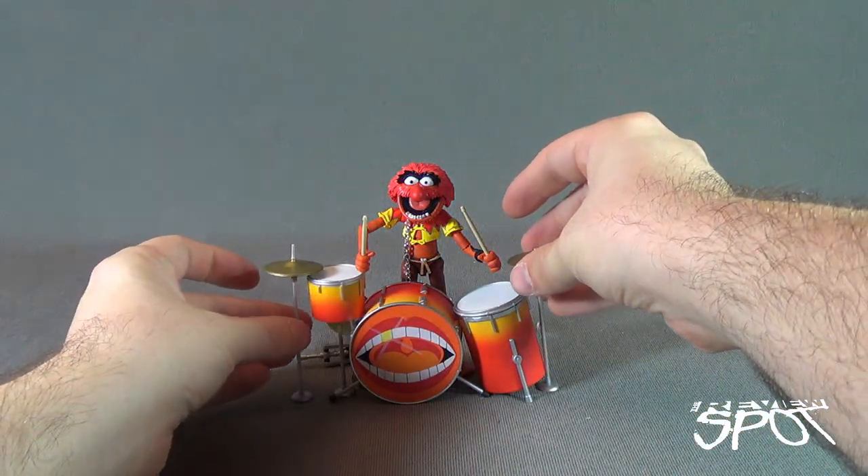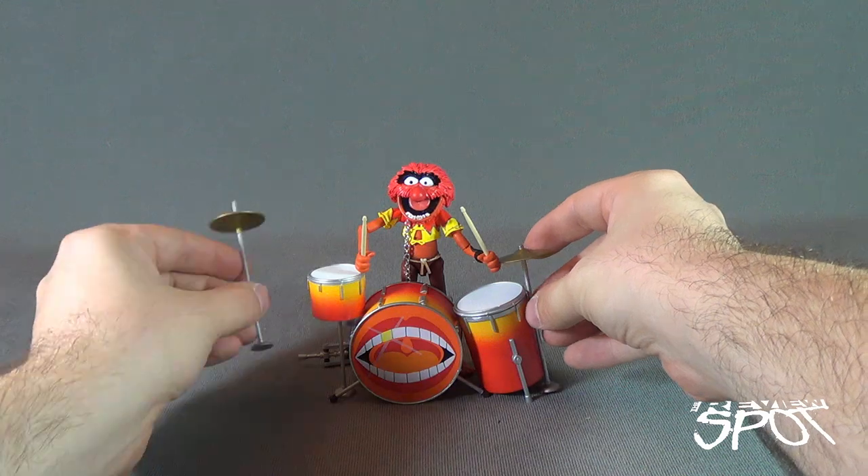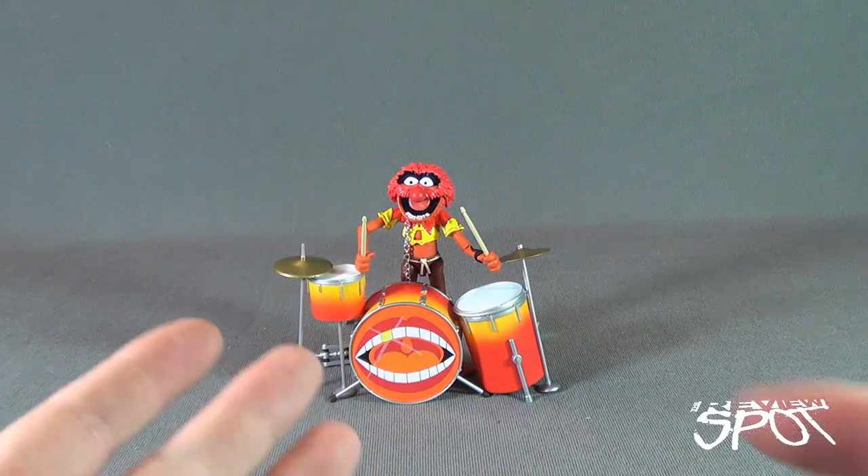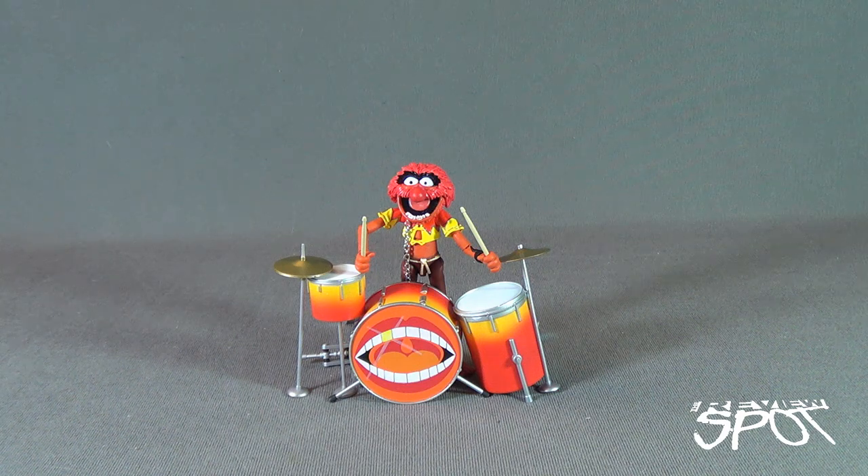Spot picked this up, as well as the other Muppets figures we're going to be looking at, from his local comic book store. So if you're interested in picking this up for yourself, head over to your local comic book store — chances are they already have this guy in stock and you can pick him up today. Today's Toy Spot, we were having a look at the brand new Diamond Select Toys — this was Muppets Series 2, and we were looking at Animal. Stay tuned, guys — Spot's got more videos heading your way. As always, thanks for watching. I'll see you next time.